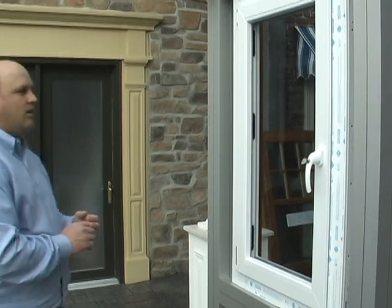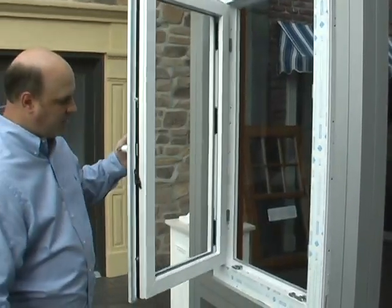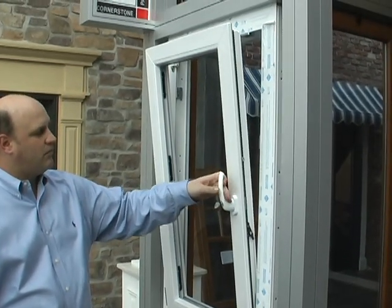Here we are at the Becca showroom again, talking about the tilt and turn window, which turns in for cleaning and tilts for ventilation.